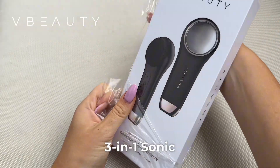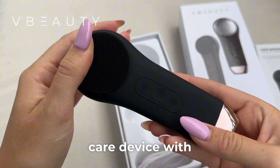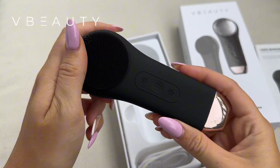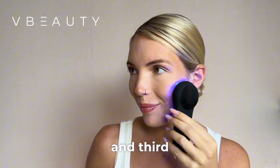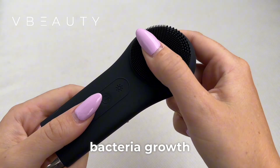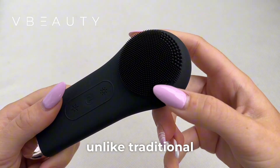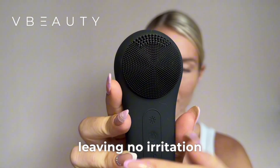The V Beauty 3-in-1 Sonic Pro Facial Cleansing Brush is a face care device with three smart functions: first cleansing, second thermo and cryo, and third light therapy. It suits all skin types and its silicone nubs prevent bacteria growth unlike traditional bristles, and are always gentle on skin leaving no irritation.